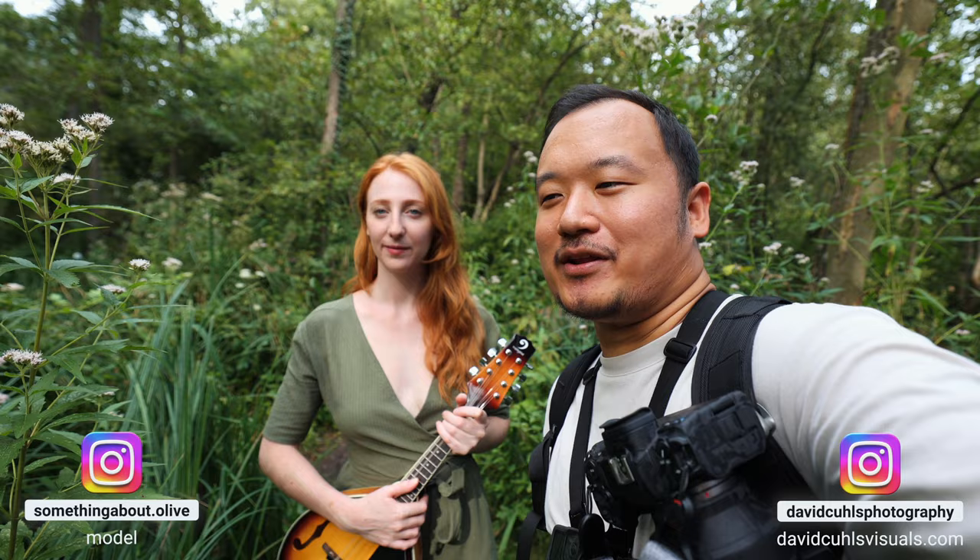Hello and welcome to yet another photo shoot video. We're here with Olive again at a very nice natural park in Rotterdam. We have a mandolin as a prop, and I just think it's a really nice prop to go with during the summer right now — especially with the color tones and everything. So without further ado, let's get into the video.